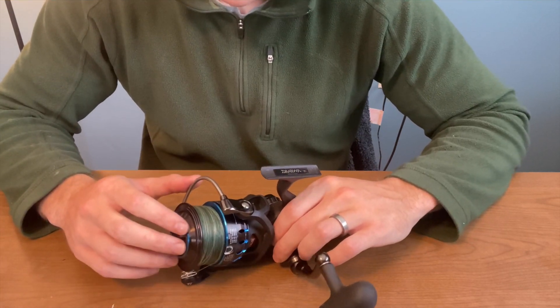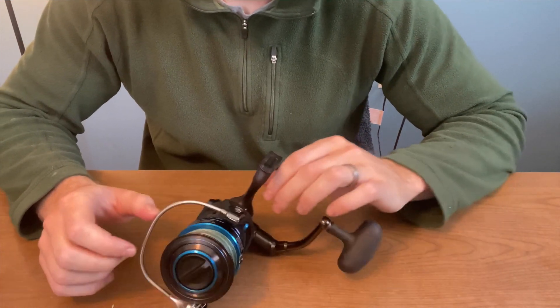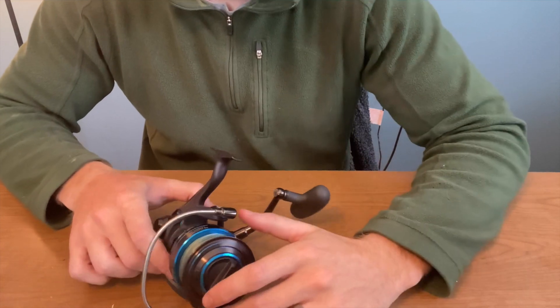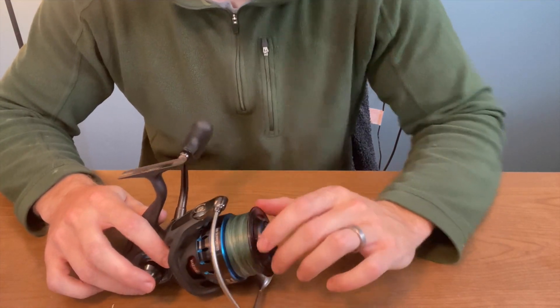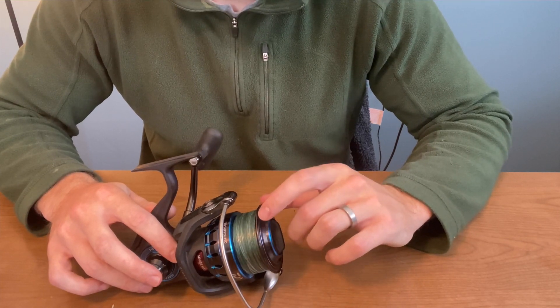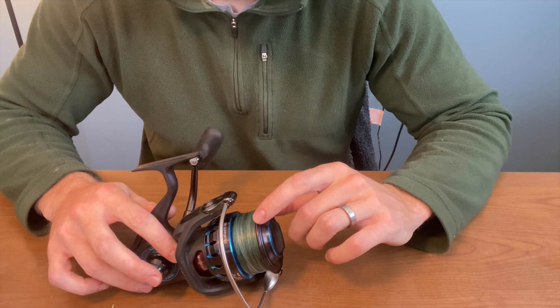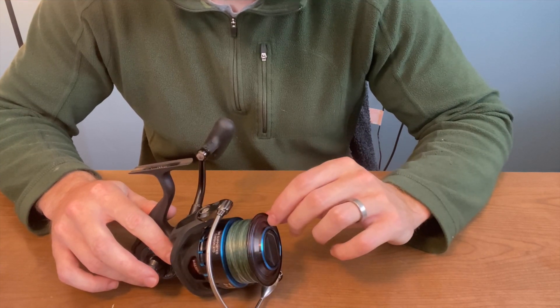A little bit about the reel: it is a fully aluminum body, it has nine bearings with a 5.7:1 retrieval and a 22-pound max drag. I have it spooled up with 50-pound Power Pro and it will hold 360 yards of 50-pound braid, or if you want to go mono it will hold 280 yards of 20-pound mono.